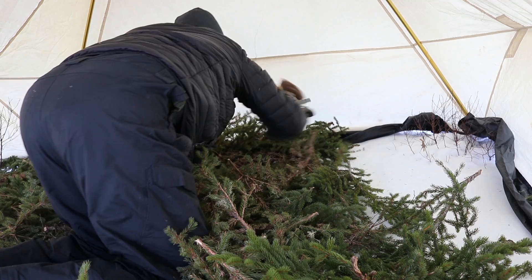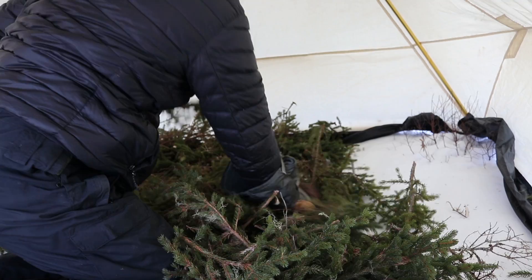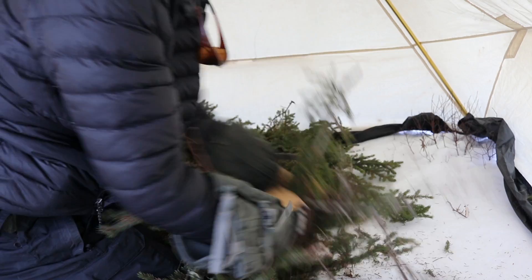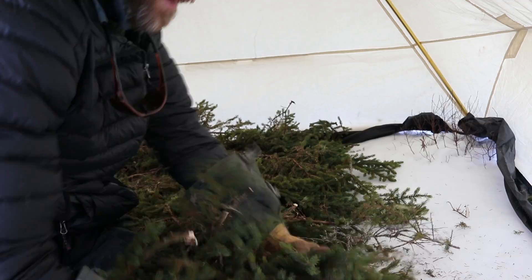So I'm making a mattress here with spruce boughs. The idea is to take them and flip them over so the snow sheds off when we move in and out of the tent. I'm weaving them together to make a mattress, making it as thick as possible so that we have as much insulation above the snow as we can. Because who wants to be cold when you don't have to be?